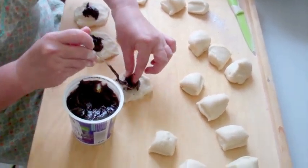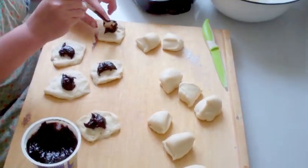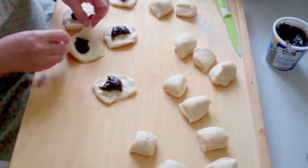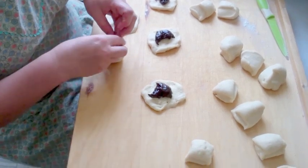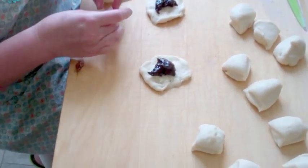Any kind of jam works for buchty — plum jam buchty is the best, definitely. But if you don't have plum jam povidla, you could use a different jam. Then you tie the dough around the filling like this.